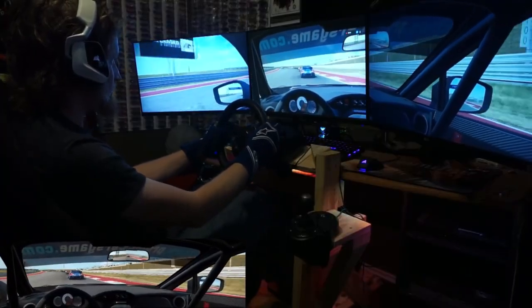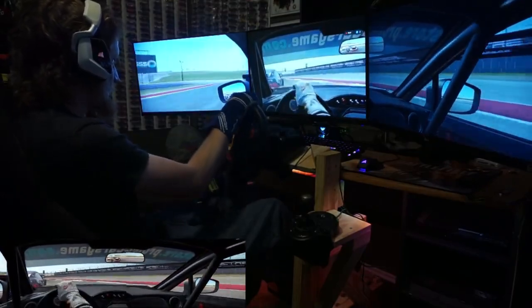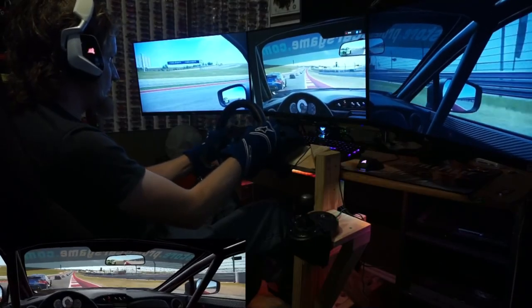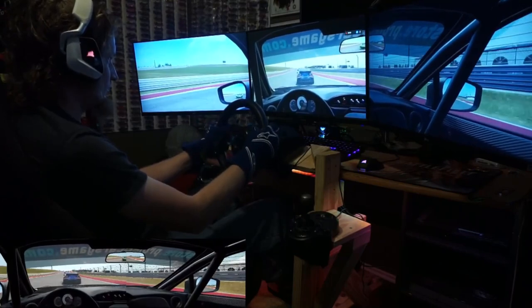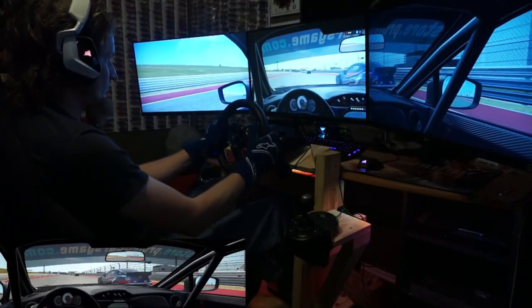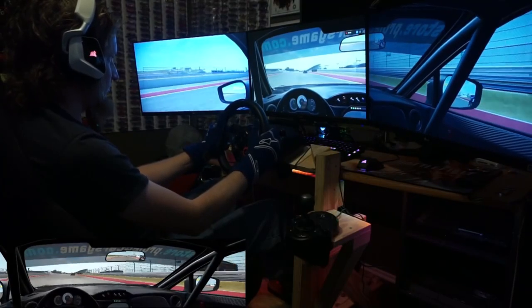I'd like to get an angle on the side monitors to at least 45 degrees, possibly more depending on how much I can modify the sim rig. Also, the current way I have the seat mounted, I'm using these aluminum plates on all four corners, which I have circled here. They stick out pretty wide and are very sharp as they weren't cut well or ground down. I've cut myself once or twice not paying attention getting in and out of the seat, and I don't want anyone else to get hurt either. So let me get this torn down, then I'll go over how I plan to mount the seat and move things around.